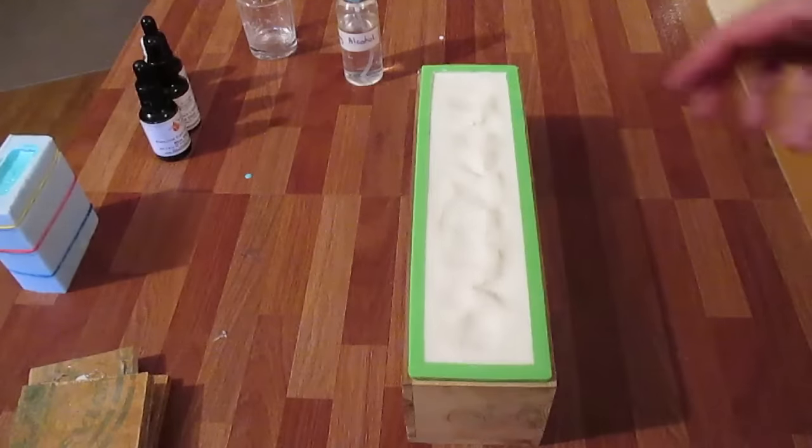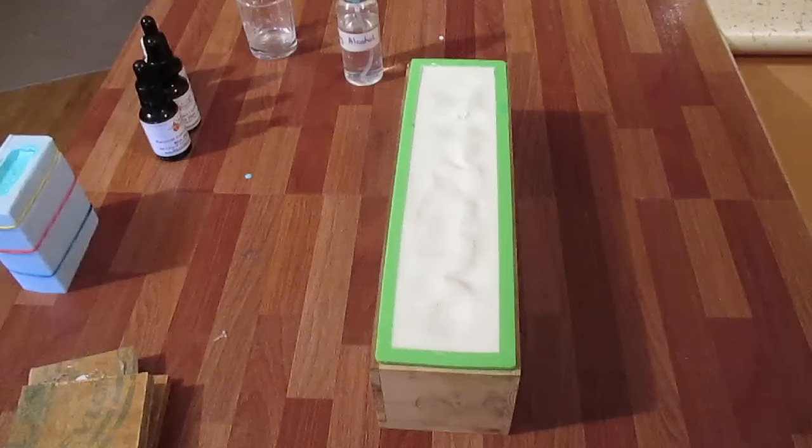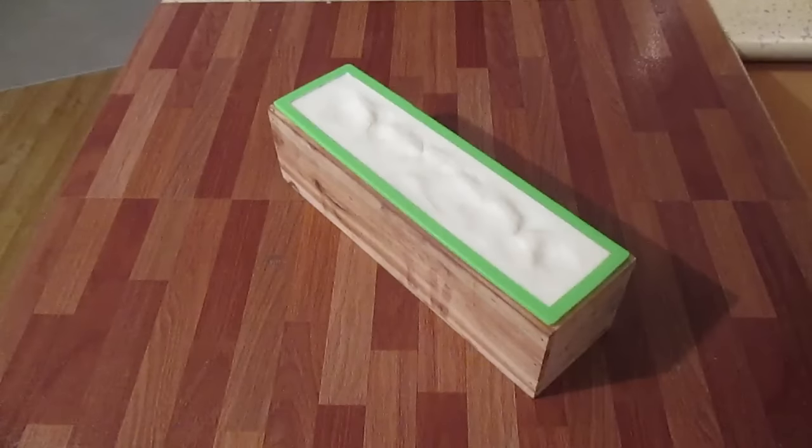It's not a major bump at the top but at least it's something. I'll be back tomorrow to unmold it. It's the next morning and I'm going to unmold this Hawaiian Breeze.